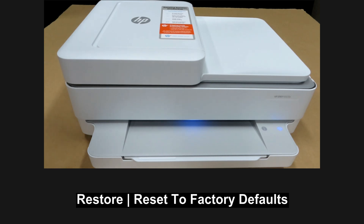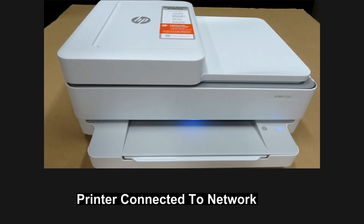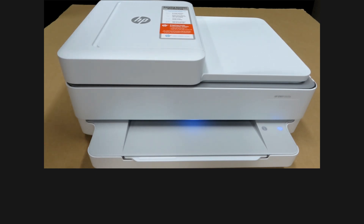We are going to show you how to restore or reset to factory defaults for the HP Envy 6400 printer series. To begin, you can see that the printer has already been connected to the network.